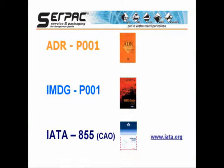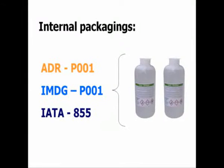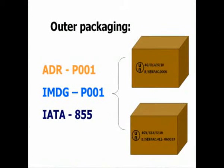ADR, IMDG, and IATA — the regulations applicable for transport of dangerous goods respectively via road, sea, and air — do not allow for this product, with the quantity previously indicated, the use of a limited quantity packing instruction. So we have to use packing instruction P001 for ADR, P001 for IMDG, and 855 cargo aircraft only for IATA, with a maximum of 30 liters per package. These three packing instructions permit the use of plastic inner packagings and a UN specification fiberboard box as outer packaging.